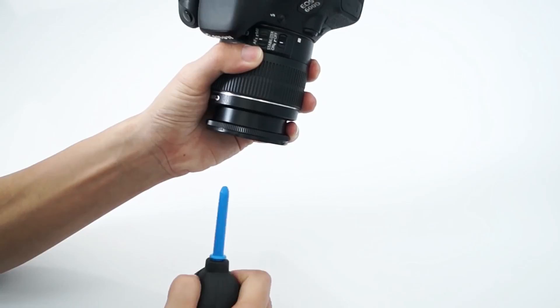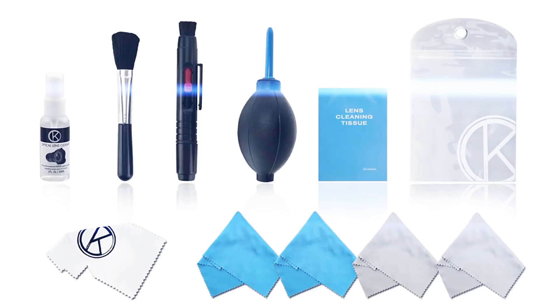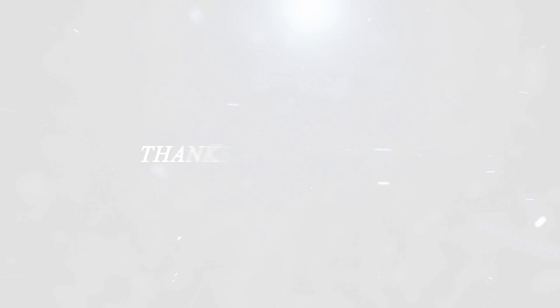That's all from us on the very impressive Altura Photo 12-in-1 Photo Lens Cleaning Kit for now. Check out the description below for links to some of the lowest prices on the web for this gadget. Are you looking for something else? Take a look at our other camera accessory reviews here on Next Tech Review. Don't forget to subscribe and hit that like button. Thank you.